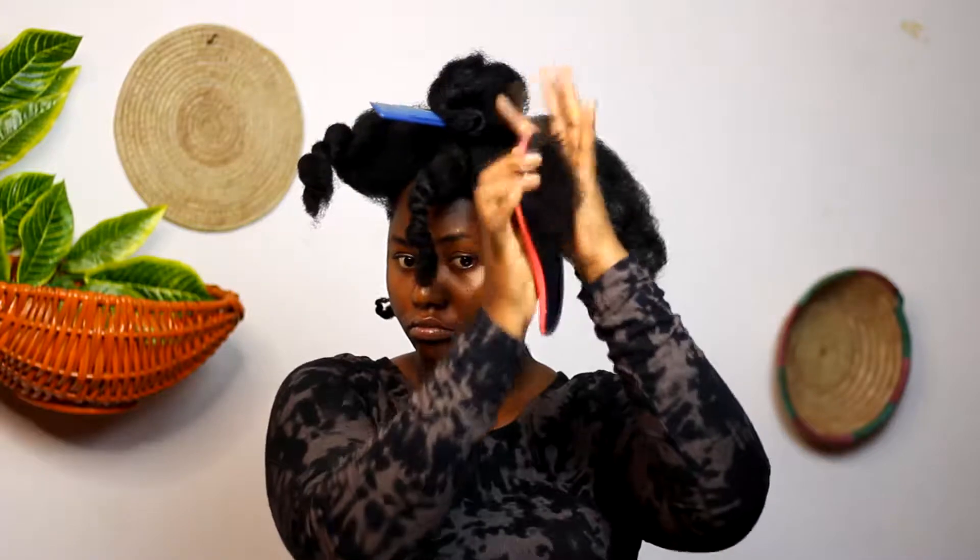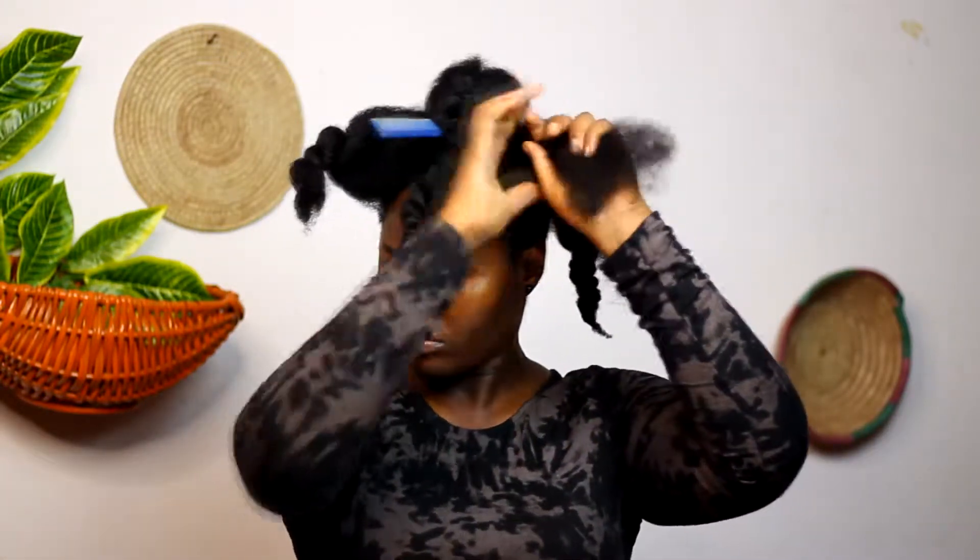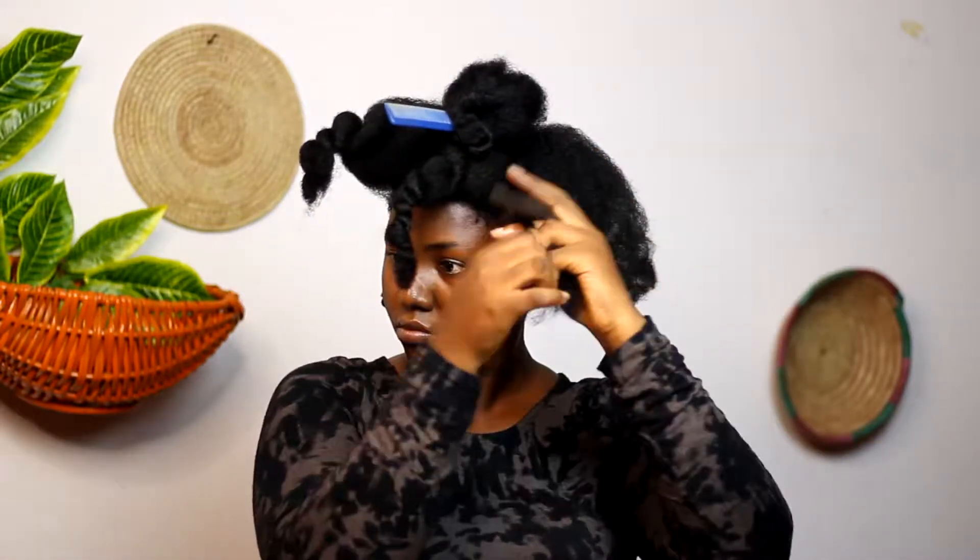I secured the base of that with a ponytail band and twisted the remaining end as well. I repeated the same thing on the right side and after I was done, I moved over to the front area. Now I'm doing two-strand twists there — I think everything with this hairstyle is a twist!